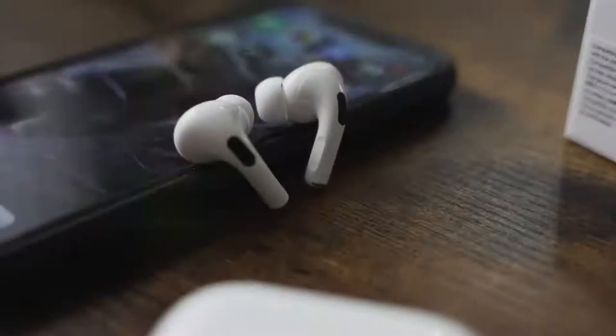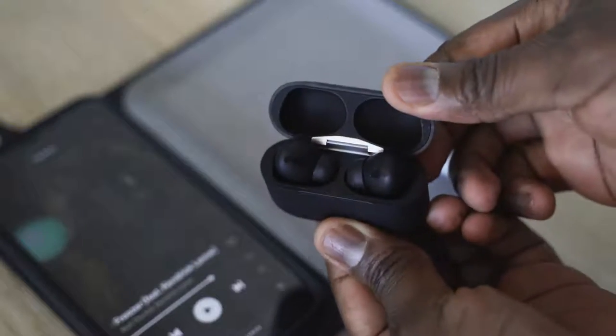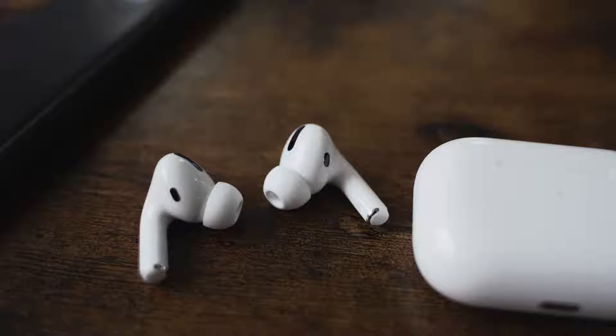So these are $89 AirPod Pro clones, and I think they sound just as good as the real thing. Let's find out. So you're saying $89 HipTouch Pros right here sound just as good as this? Well, let's find that out.